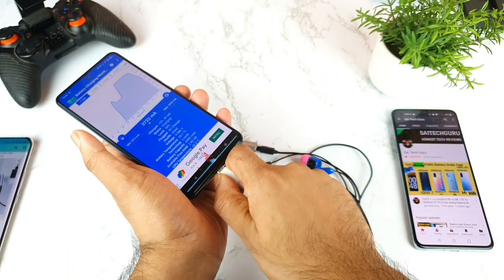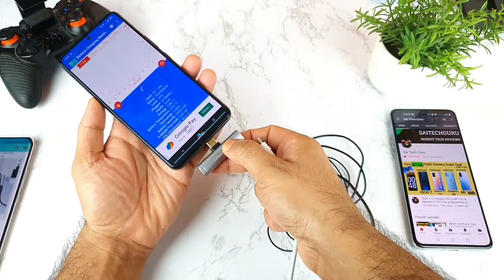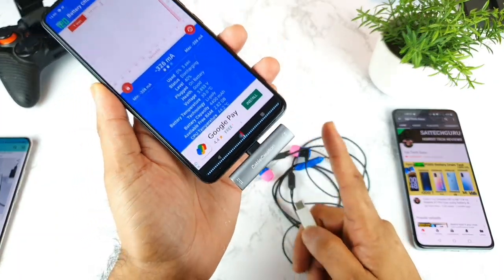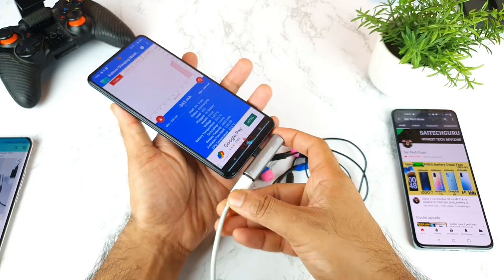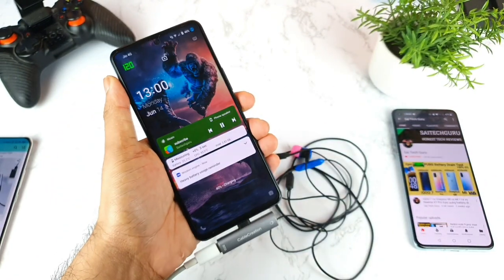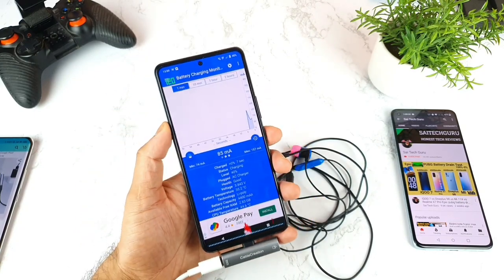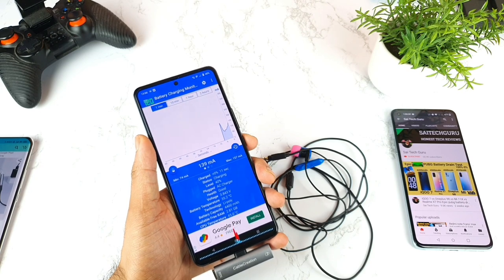Now let's see what happens using the Cable Creation adapter — the 1,000-rupee one. I'm connecting it to the charging port right now. Let's see if there's any flash charge indication on the top. In the lock screen I'm checking for a flash charge indication — there is no flash charge indication at all. The charging speed is close to only 200 milliamperes.